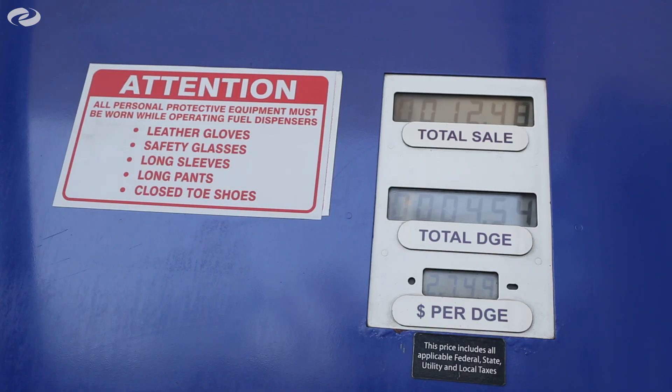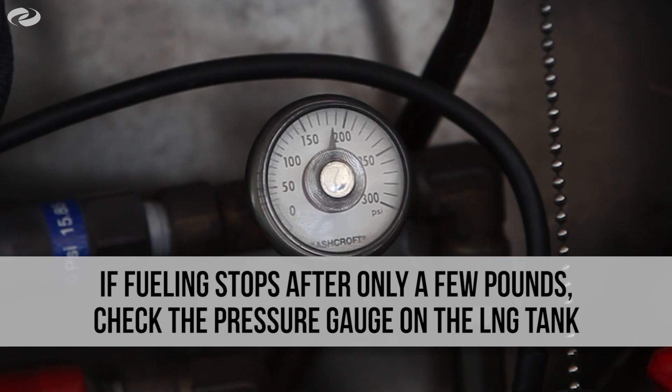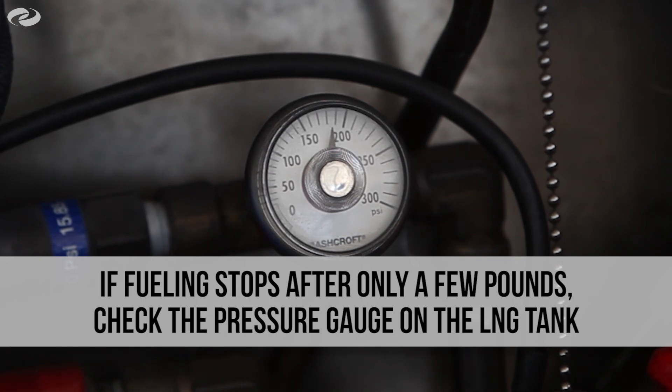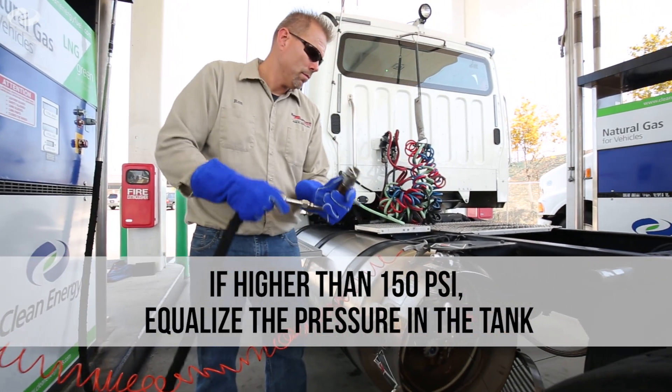If the fueling stops after a few pounds, check the pressure gauge on the LNG tank. If the pressure is more than 150 psi, you will need to equalize the pressure in the tank to no less than 100 psi.